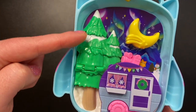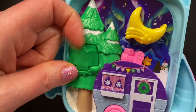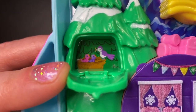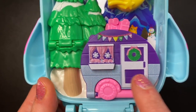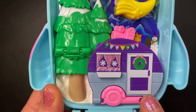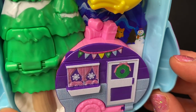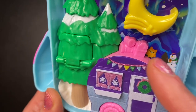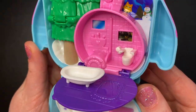Here we have some snowy trees that actually open up, and if we open them we can see a mommy bird feeding her babies in a nest. Here we have a camper. I really do like the colors — we have some snowflakes on the windows, a wreath on the door, very pretty purples and pinks. On top of the camper we see what looks like luggage or a cooler and sleeping bags maybe.